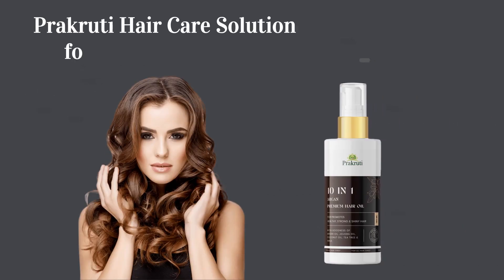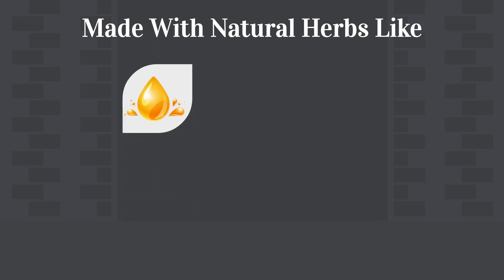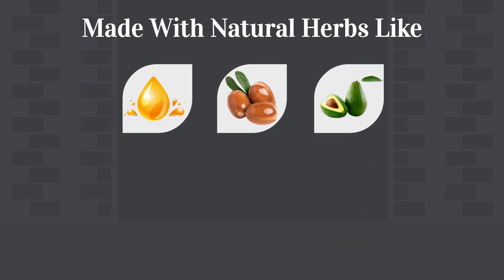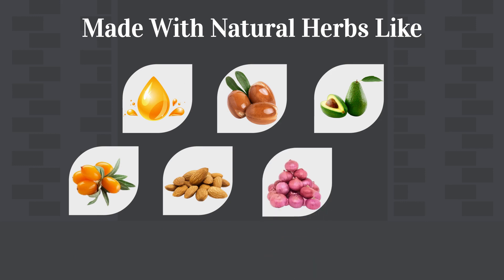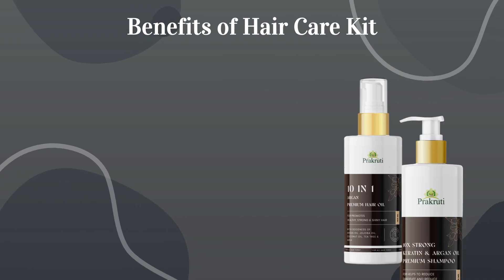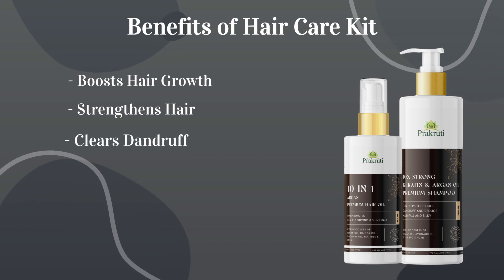Prakriti hair care solution for all hair concerns. Made with natural herbs like Keratin, Argan oil, Avocado oil, Bakthon oil, Almond oil, Onion oil, and Coconut oil. Benefits of the hair care kit include boosting hair growth, strengthening hair, and clearing dandruff.